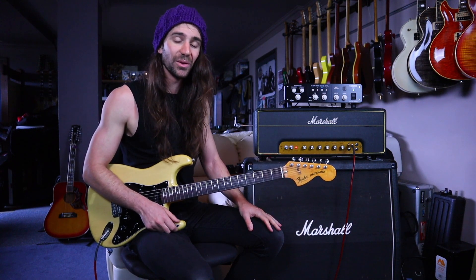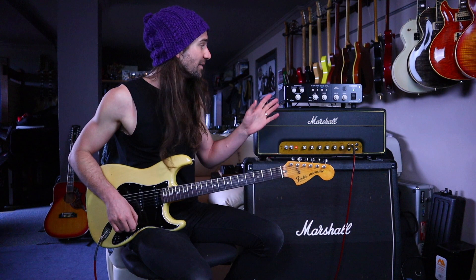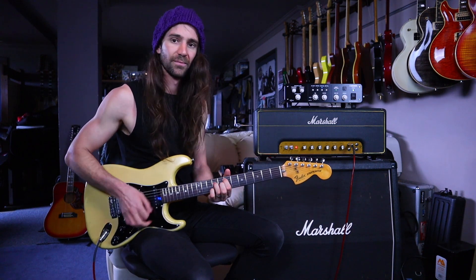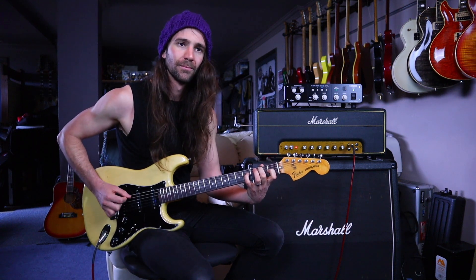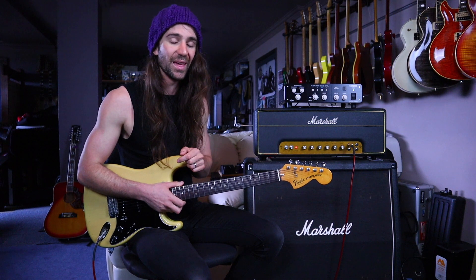Here's the same settings on the amp, but this time I have tweaked the IR. We're going to use an IR of a Vox amplifier with a Celestion Gold speaker. Same settings on the reactive load are recommended. I'll add a little bit of reverb and I've got a little bit of the same post-EQ on there. You can hear that by changing up the IR it's really changed the tone quite a lot — I'm using a different reverb on there as well.